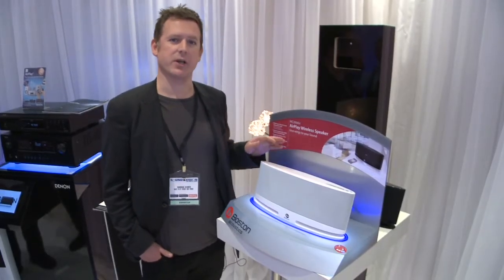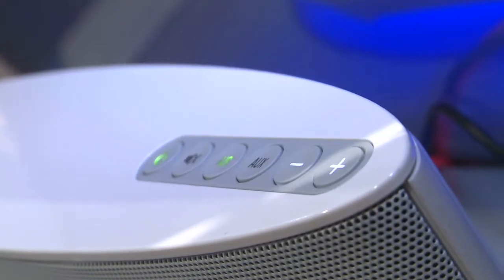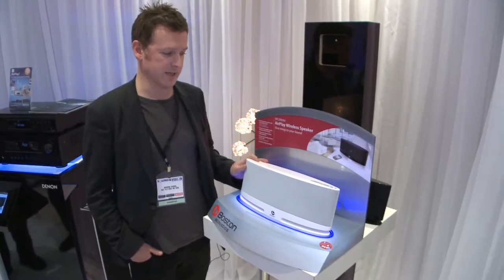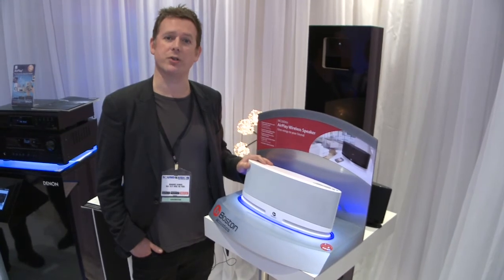It's an AirPlay unit, so it's compatible with your iPhone and iPad, but it also is DLNA equipped so it will be compatible with any Android device too. It also has a USB input for direct connection, so it's a pretty well-specified docking station. It'll be available in May or June and comes in white and black, costing £250.